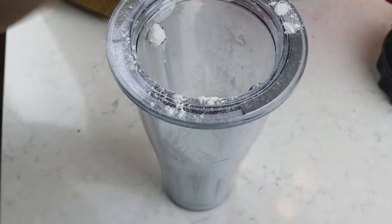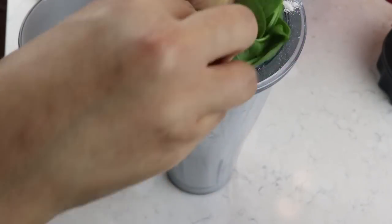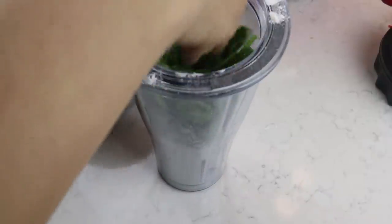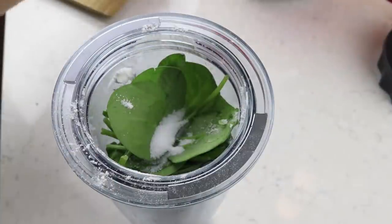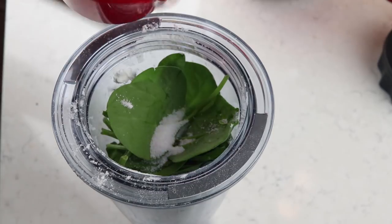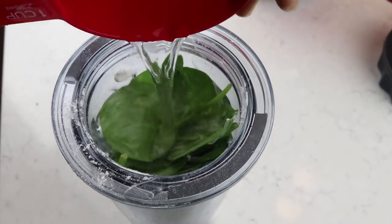To make the batter, take a blender and add in three-quarter cup plus two tablespoons of all-purpose flour, 100 grams of spinach (I'm using baby spinach), half a teaspoon of salt, and one cup of water, and blend this up.